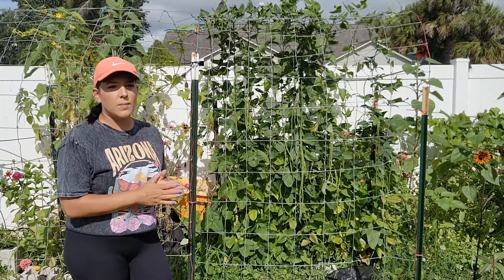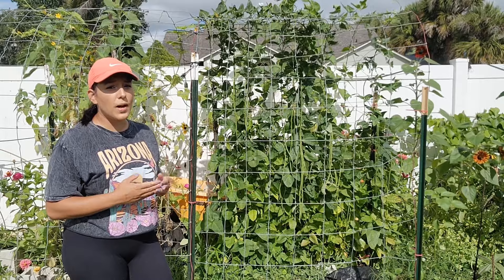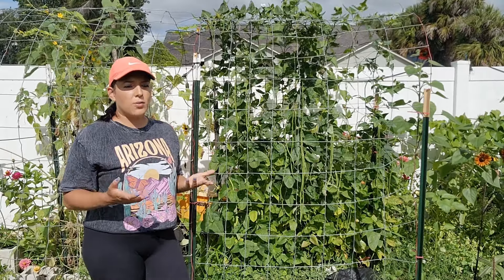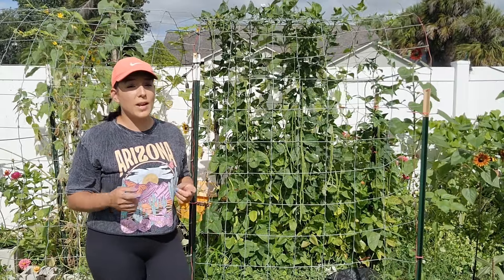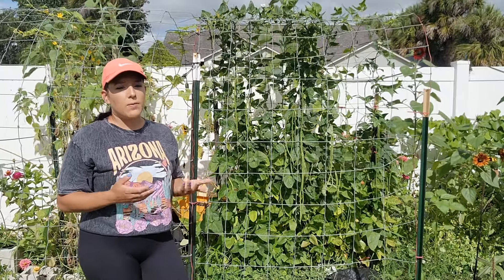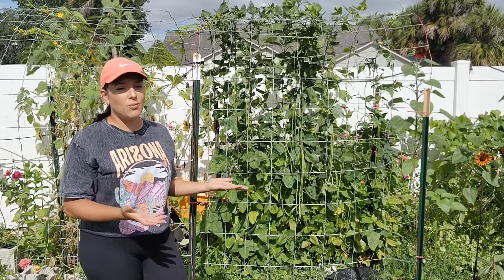Let's talk about some of their other requirements. This is a tropical and sun loving crop. It does require full sun or a minimum of eight hours of light per day. As far as soil requirements, it will grow great in soil that is heavy in organic matter, but it also grows great in poor soils like Florida native sandy soil. They are in the cowpea family which is known to grow very well in poor soils anyway, so no need to really worry about amending.